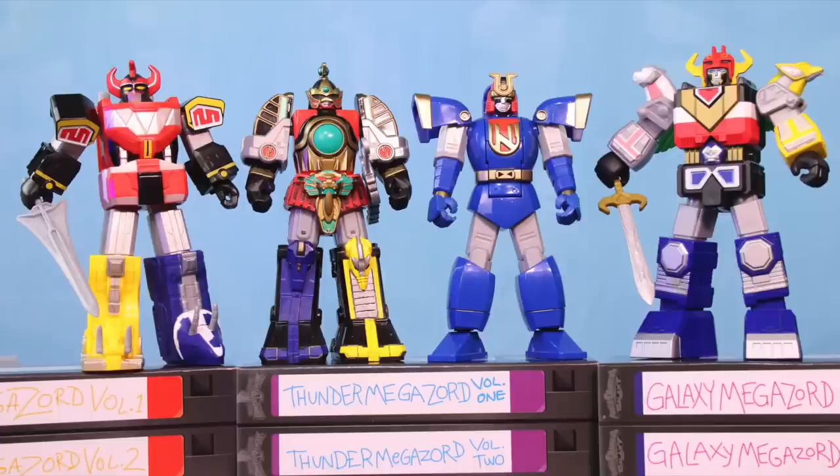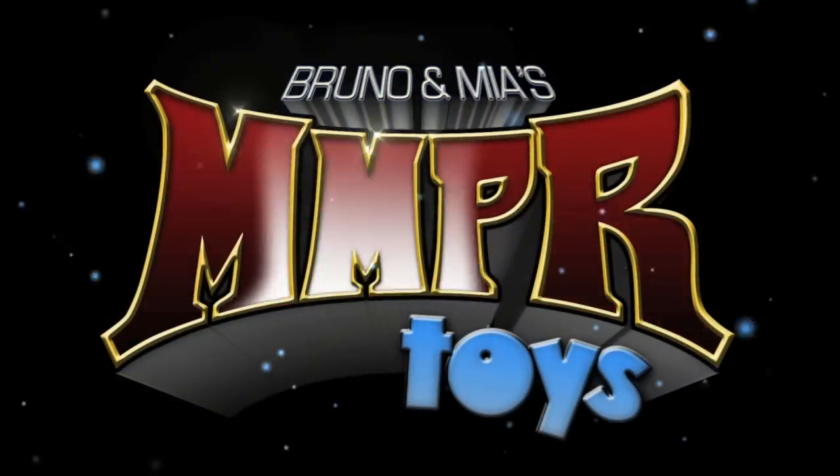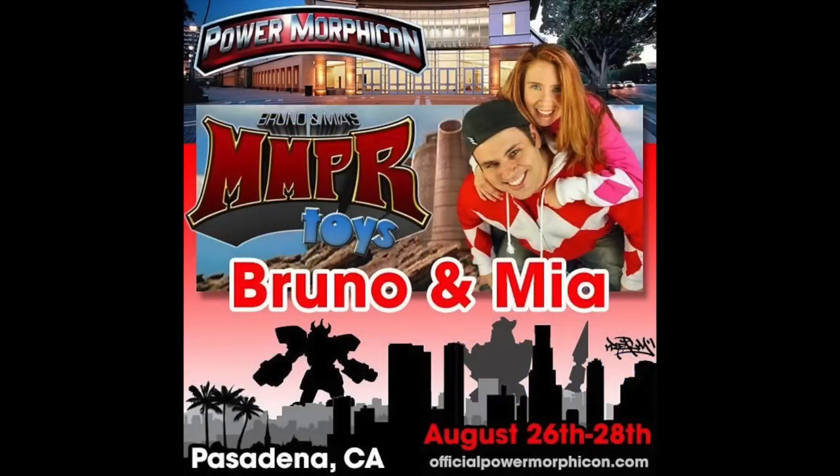Even though I've got a small list of things I wish could have been a little bit better, I still think these are fantastic. We'll see you at Morphicon!